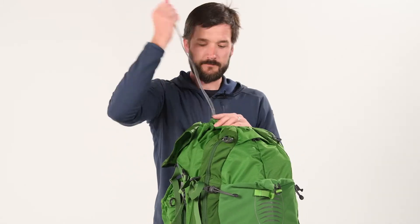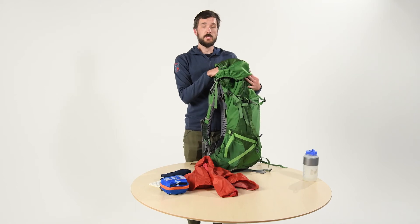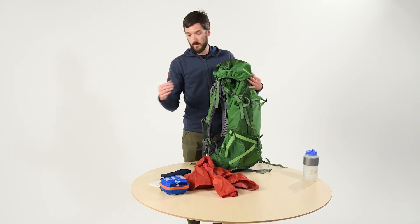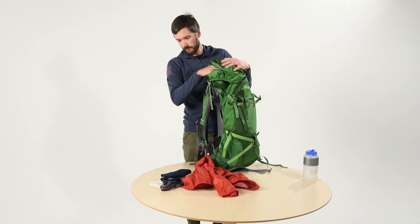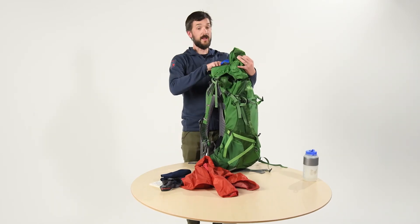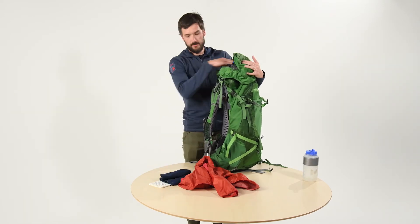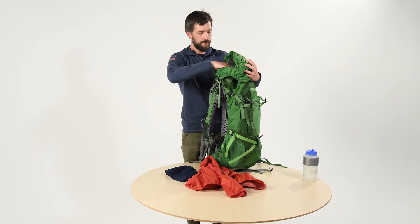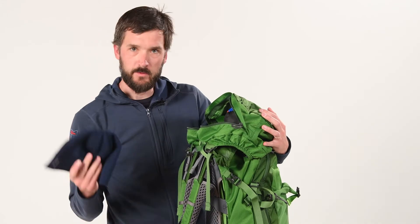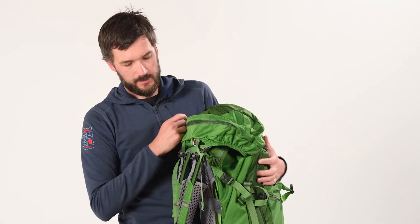That's it for the main compartment. Next we're going to pack the top lid. These are items that you want to have handy at all times — most of your ten essentials. I've got my med kit, a knife with a survival whistle — always important — headlamp for sure, maps, compass, other navigational stuff you want up here. And a hat, which I find is a layer that you're using on and off almost all the time.